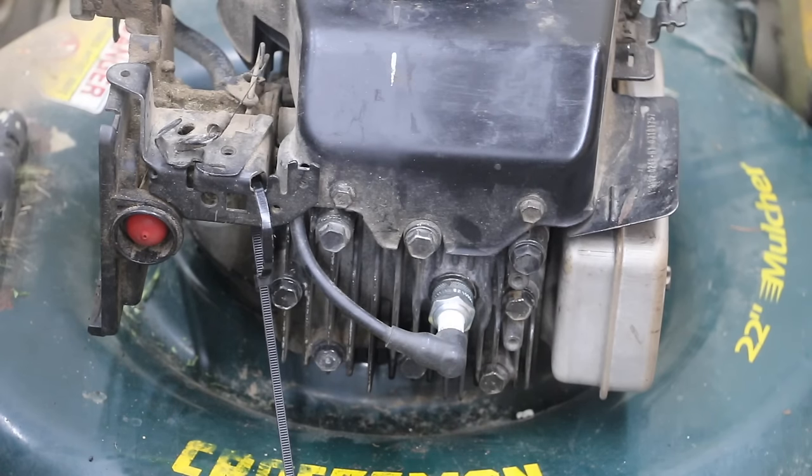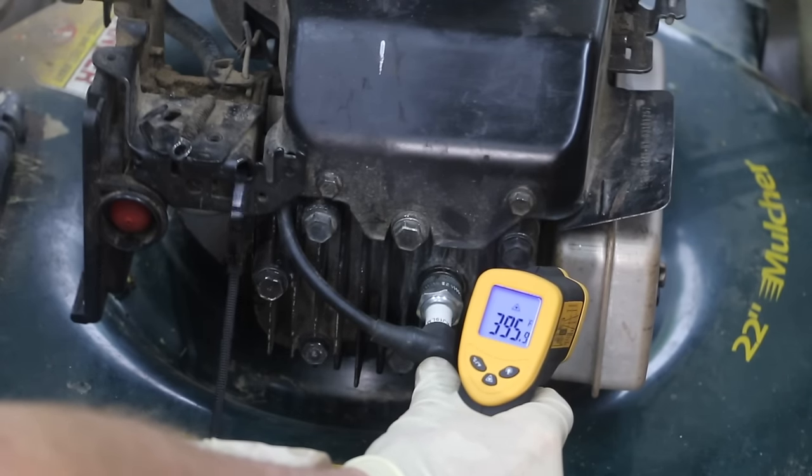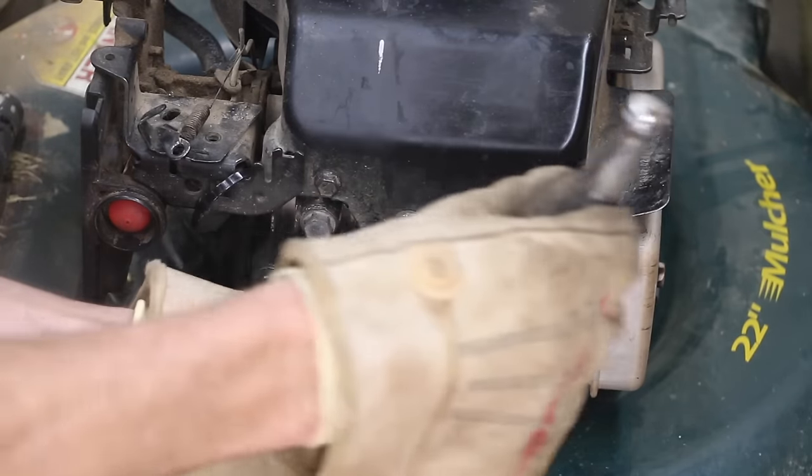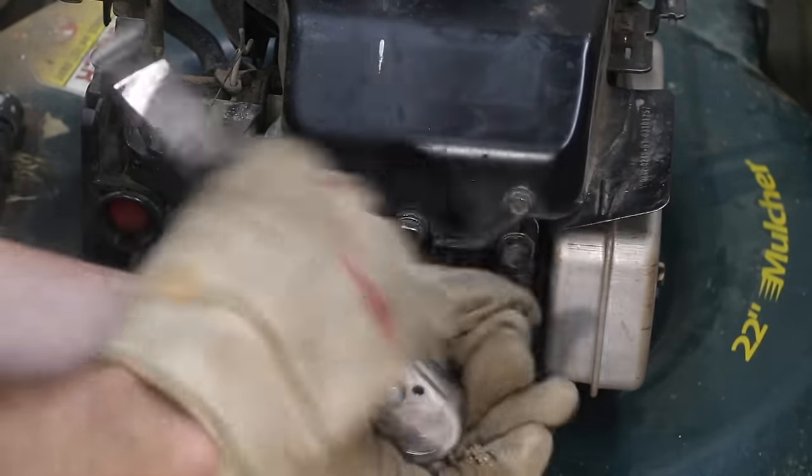We've got our cold engine compression. Now we're going to warm up the engine and test the compression again. The engine's warm, so I'm going to go ahead and do a compression test on it and see if there's any change from the cold.